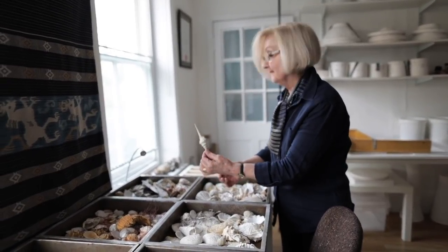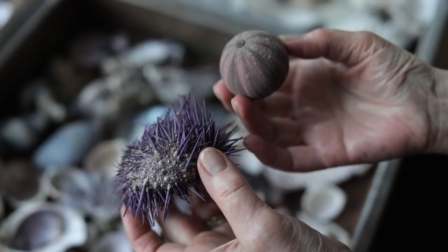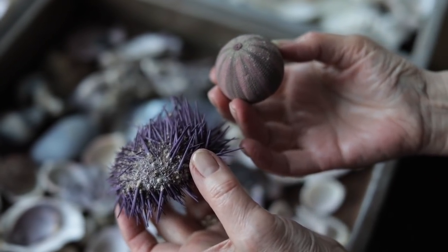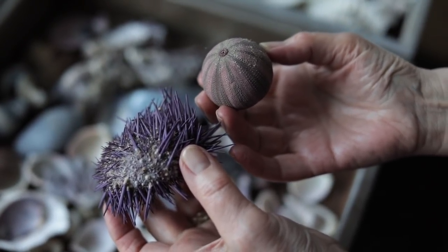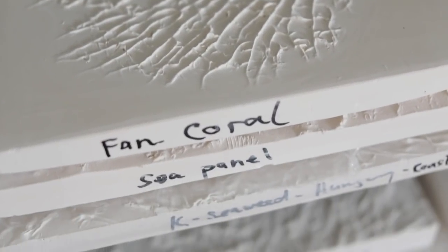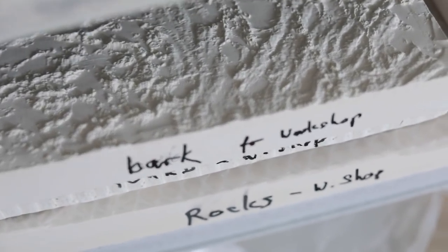Because Bone China is very thin you can't just press anything in to create texture, so I was trying to work out how to incorporate texture into my work. I came up with the idea of mixing white tissue paper into the bone china slip to make a paper clay.